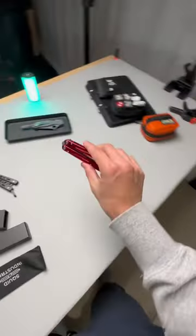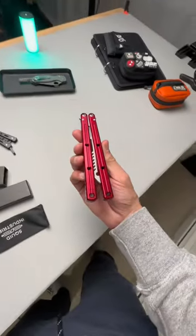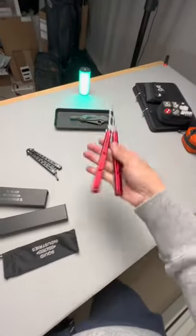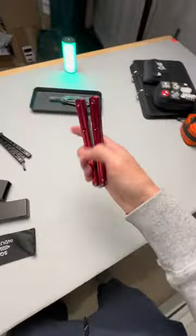Alright y'all, here are the three beginner tricks I'm practicing as a total bali noob: the quick draw, the basic opening, and the ice pick.